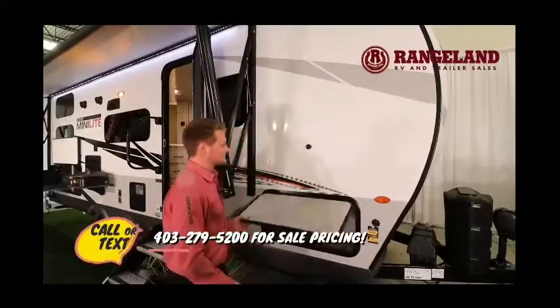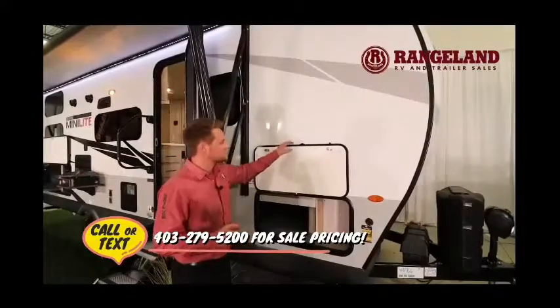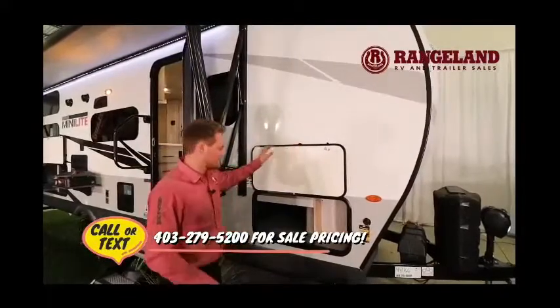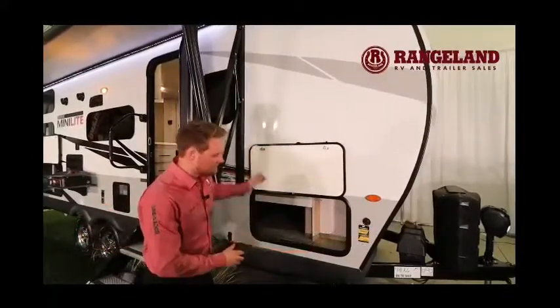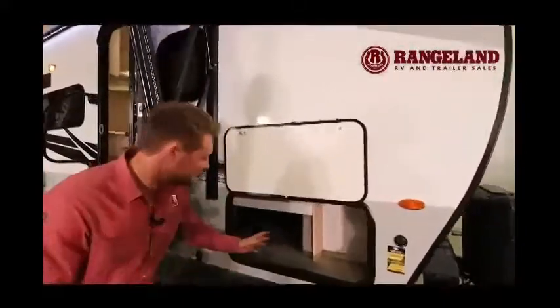As we open this door you'll also notice Rockwood pays attention to small details — they have little magnets on there for you too. Of course with your Murphy bed here it sits within your passenger storage, but not to worry — you still have full access around here and right through to the other side. You can even access it from underneath the couch on the inside.